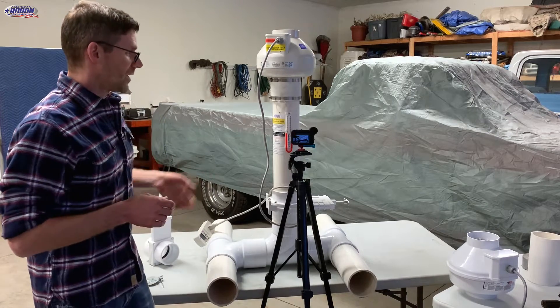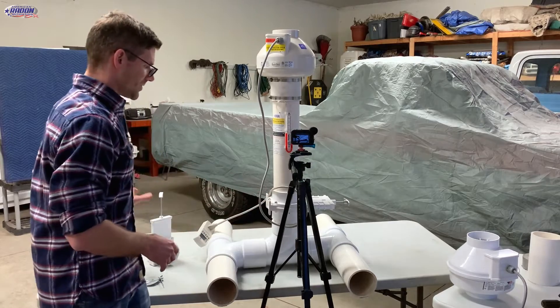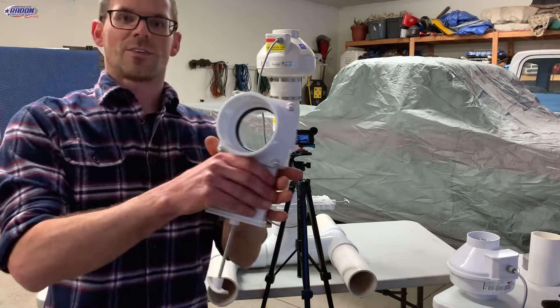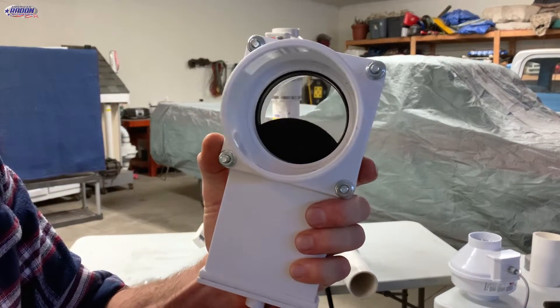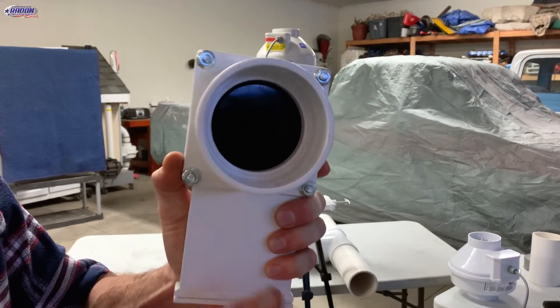So with this setup I've just got a couple of T's here. I've got a four-inch gate valve which is just like this three-inch gate valve except bigger. You can see as I close this handle it'll close this valve.